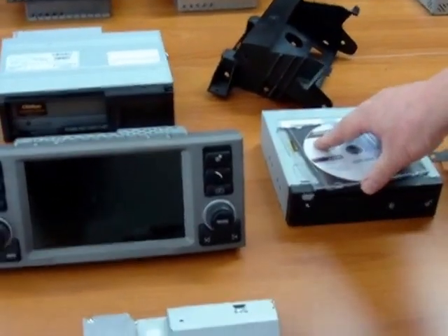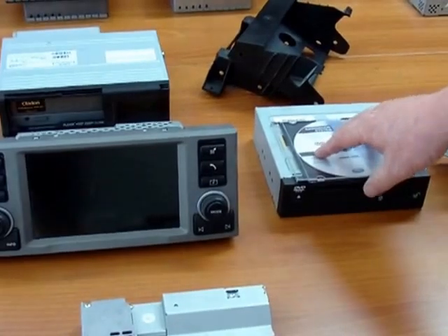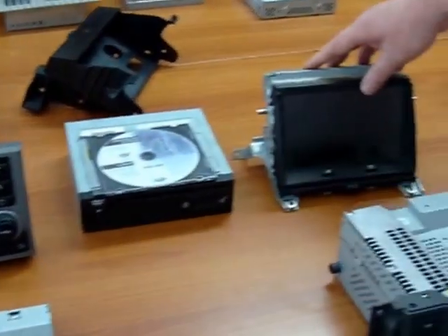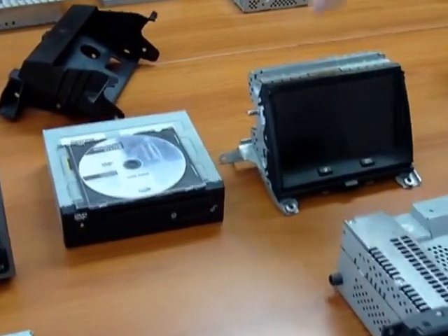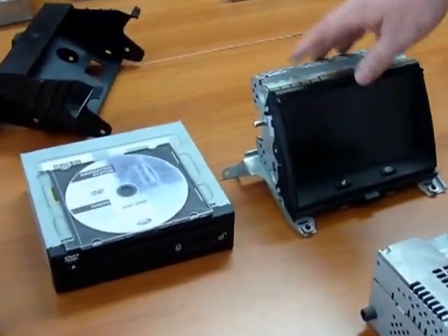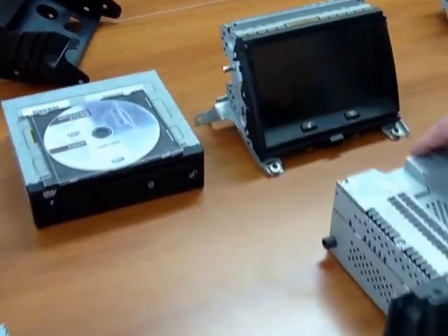This unit is also used in the Discovery 3 and Range Rover Sport, fitted underneath the passenger seat, where it's connected to the screen fitted in the Discovery 3 and Range Rover Sport — again part of the infotainment loop of fibre optics and connected to an integrated head unit.